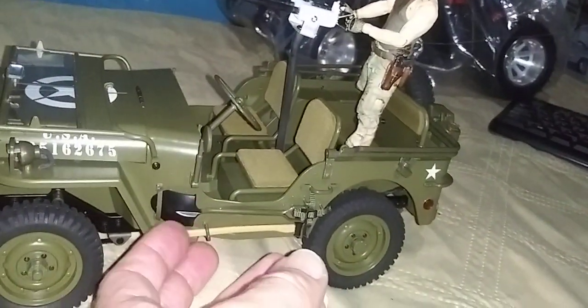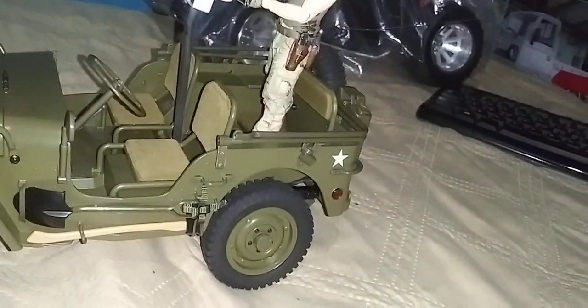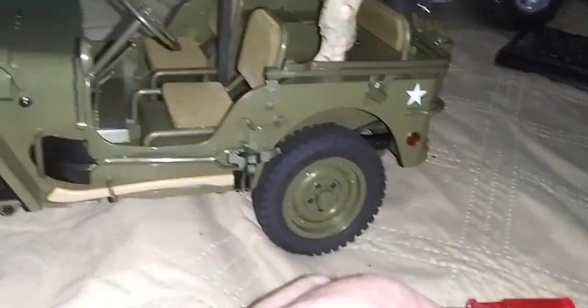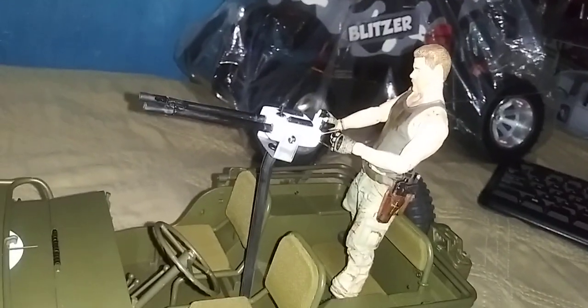Remember, this Jeep is plastic and it's pretty strong, but you know how it is. So there it is guys, I got the machine gun ready. Oh yeah, booyah!